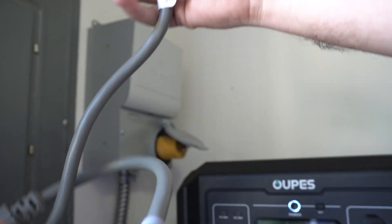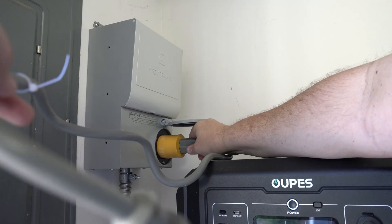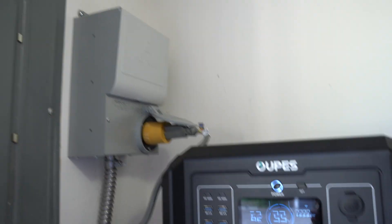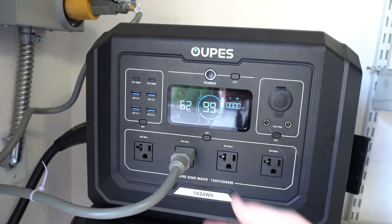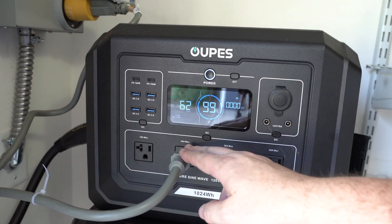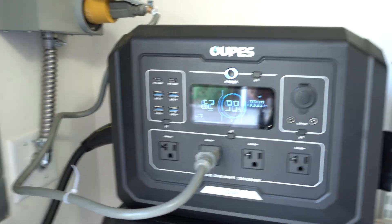It's not quite as heavy duty as the other one, but I'm not sending 30 amps of power — I'm only sending 20 amps of power. Let's plug it in. So we are wired in. Got power coming out here and going over to the transfer switch.